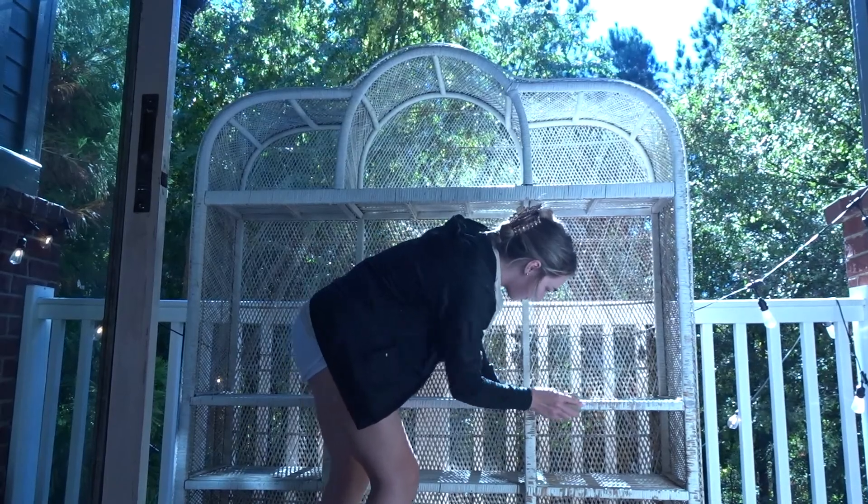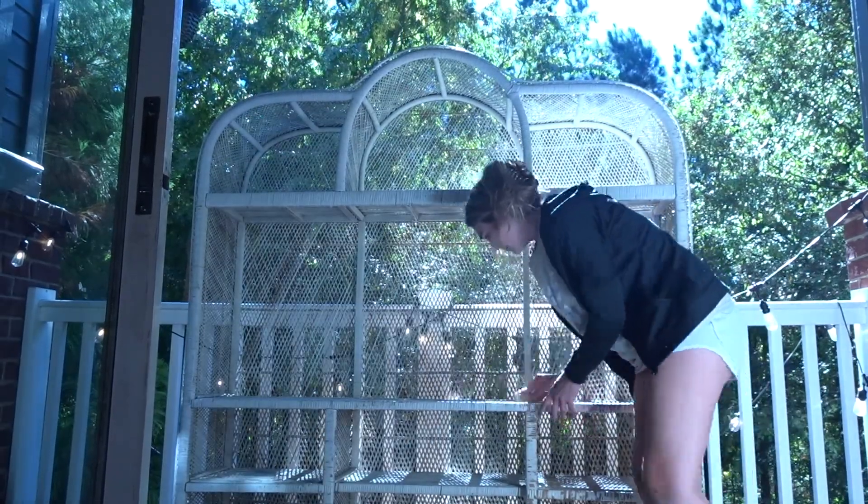I'm going to go ahead and try to sand off as much of this chipped paint as I can before I start painting. For this I'm going to go in with a 120 grit sandpaper block and just get as much paint off as I can.